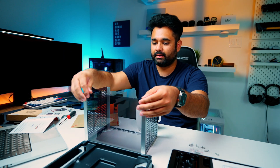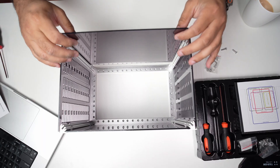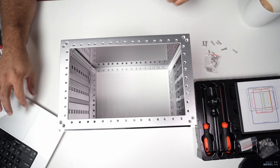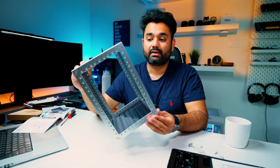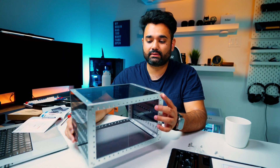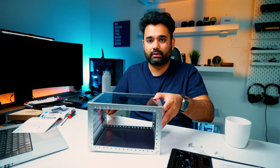Just slide that in, and that's pretty much it for assembling the Rackmate TT. From here you can install your handles depending on how you want to use it — horizontally or vertically.